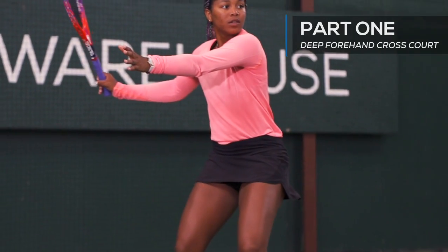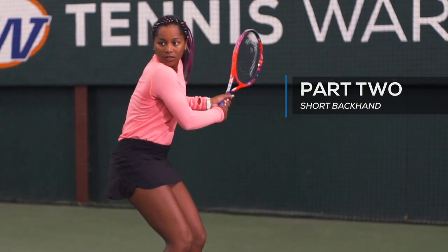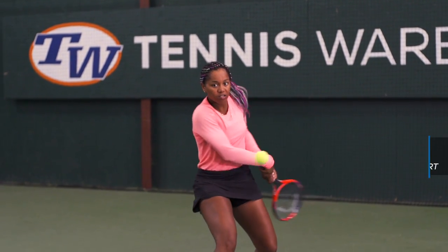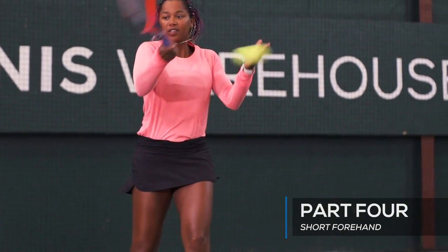You're going to start with a deep forehand which you're going to hit heavy cross court. Then you will be fed a short backhand and you can take it down the line or cross court. The third ball is a deep backhand which you're going to hit heavy cross court, and the last ball is a short forehand which you're going to want to take down the line and move forward.